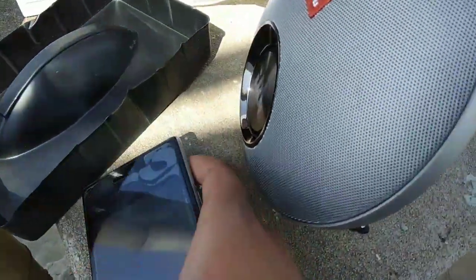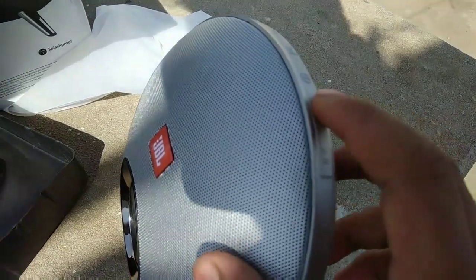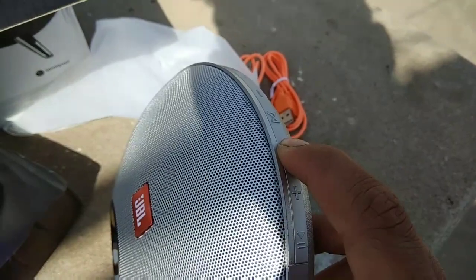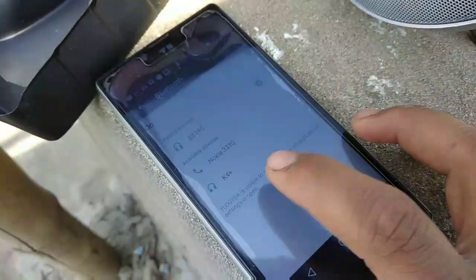Now we are turning it on. We are going to search for Bluetooth. This is the power switch. It is on now. We are going to search for Bluetooth and connect.